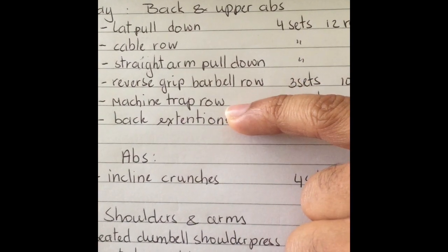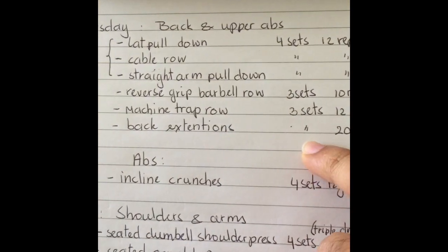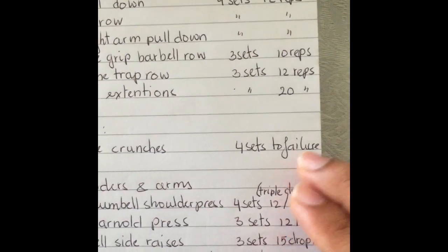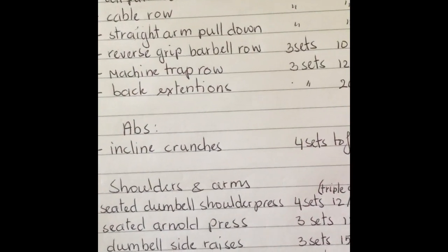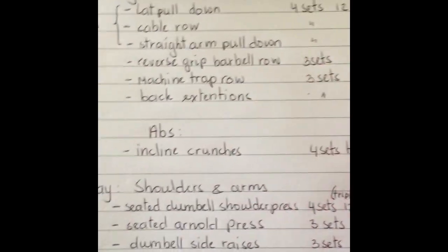Because of my lower back I moved to the machine trap row, where the chest is supported so the lower back doesn't take the strain. I was not able to do the back extensions due to my lower back — if you can do them, you should. For abs I did incline crunches four sets to failure, and from the second set on I held a barbell overhead while doing the crunches.